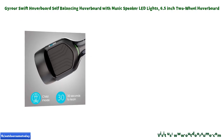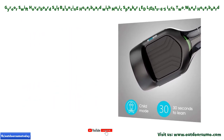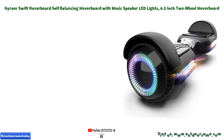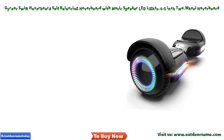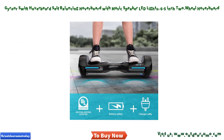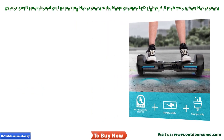Self-balancing board — we have adopted self-balancing technology to make this hoverboard easier and safer for new riders. Perfect your balancing with full peace of mind. Safety certified: this UL2272 certified hoverboard has passed strict electrical and safety tests to protect both charging and riders.